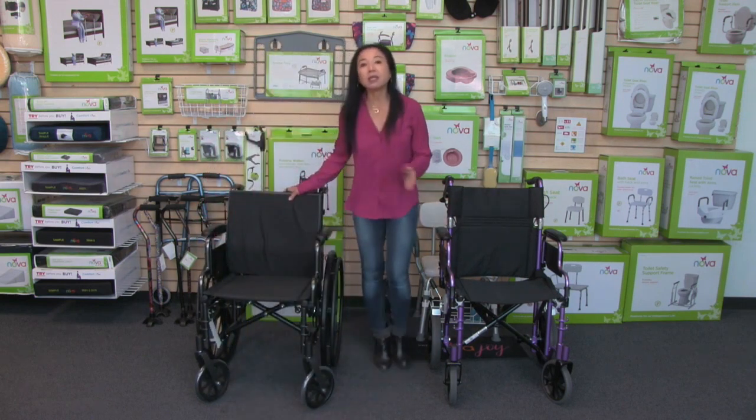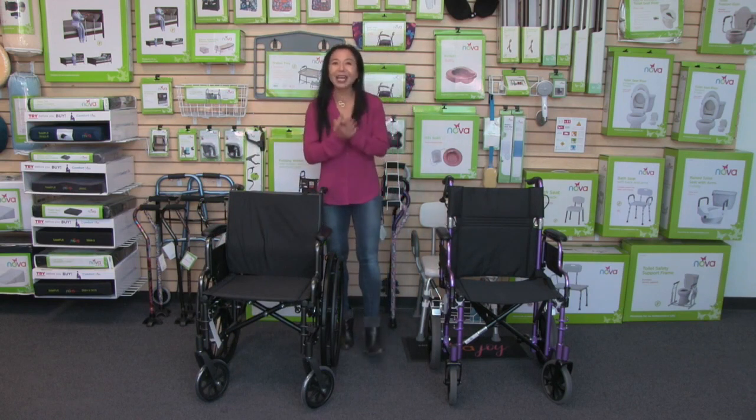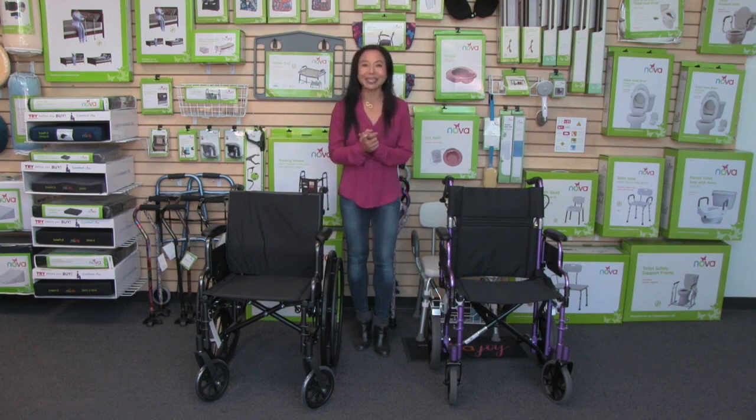This cushion comes in a 16-inch width and also an 18-inch width. And as with all of our products, it comes with our care, use, and contact information so you can reach out to us anytime.